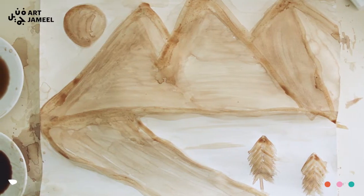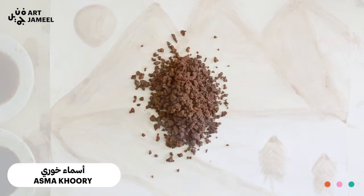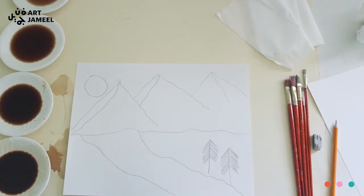Hello everyone, I'm Asma Khouri and I'm an artist. Today we will be painting a simple landscape using coffee only. With this technique you can paint anything you want, and today we're doing a landscape.